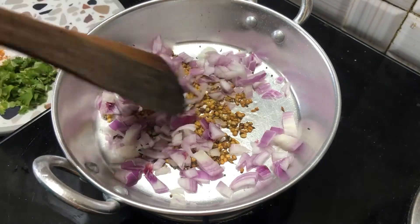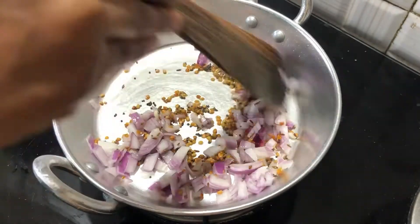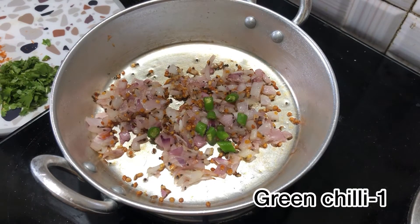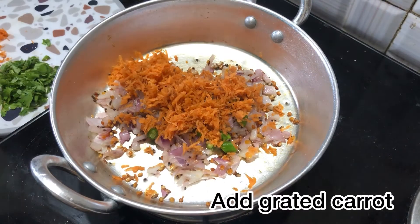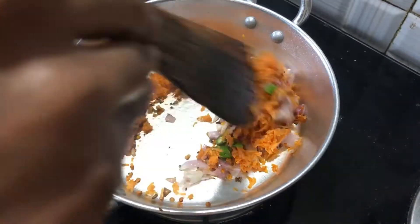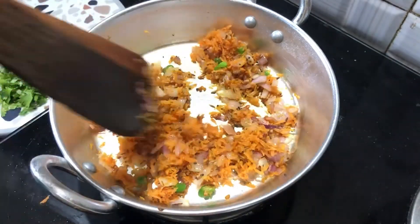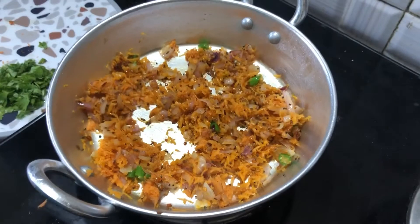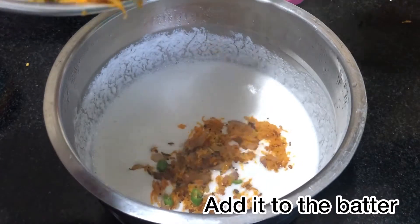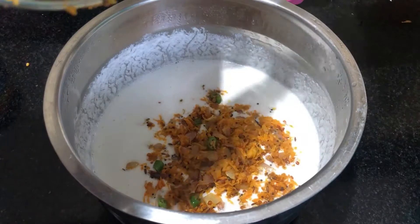Now add an apple and some carrot. Mix it well. You can also add vegetables like potatoes and beans to the carrot.